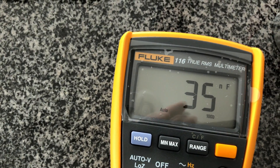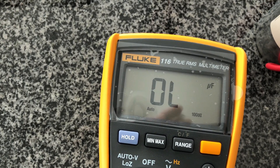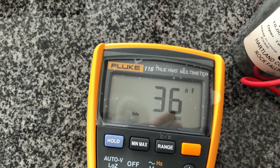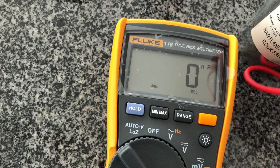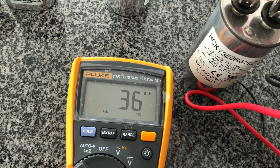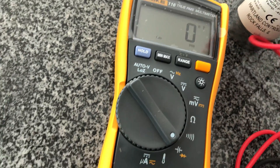This looks completely screwed. It's reading 35 nanofarads, and it should be 35 microfarads. It basically might as well be nothing — completely and utterly failed.